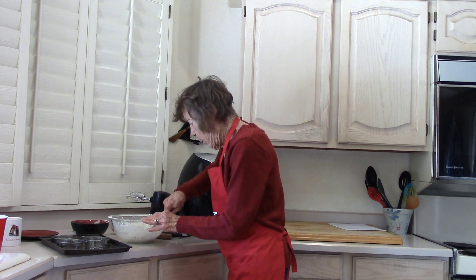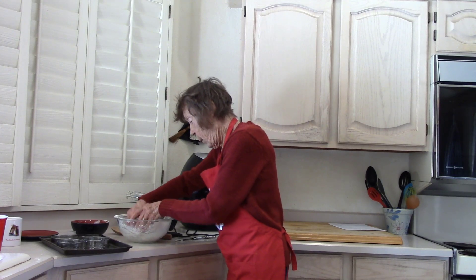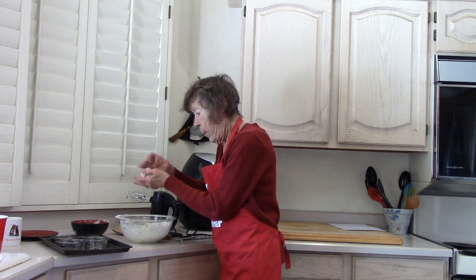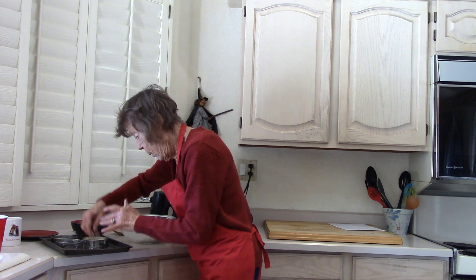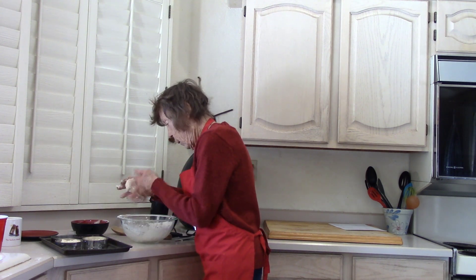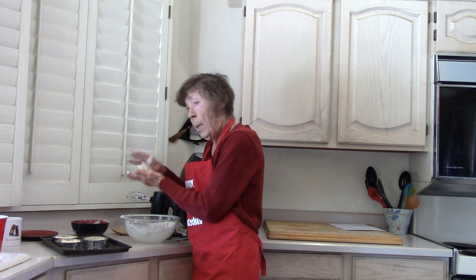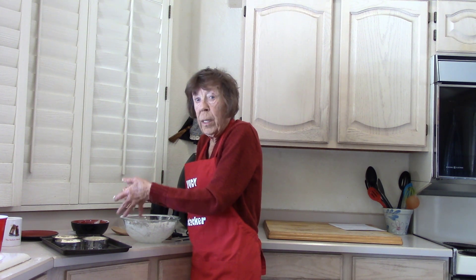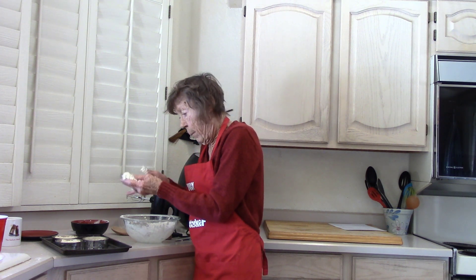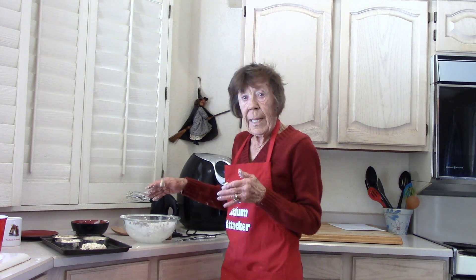Cut the dough into four roughly even pieces. Make a little patty and place each one into a muffin ring. Because I only have three rings, I'm going to make a ball with the last piece, smack it down, and put it on the cookie sheet — I might end up with one great big flat English muffin. Cover them with plastic and wrap them in the towel again until they rise up to the top of the tin.